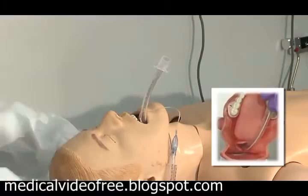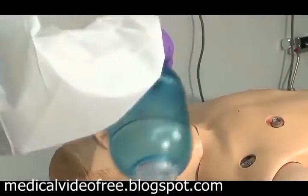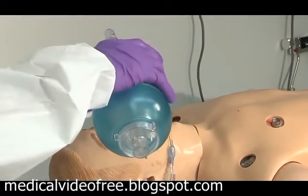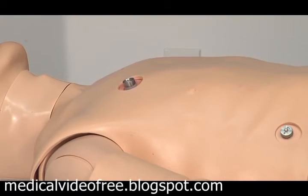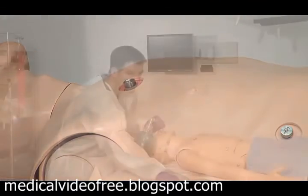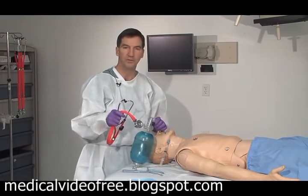The stylet comes out. The cuff is inflated and the patient is ventilated. Watch for rise and fall of the chest, then auscultate to hear breath sounds on each side with no borborygmy.